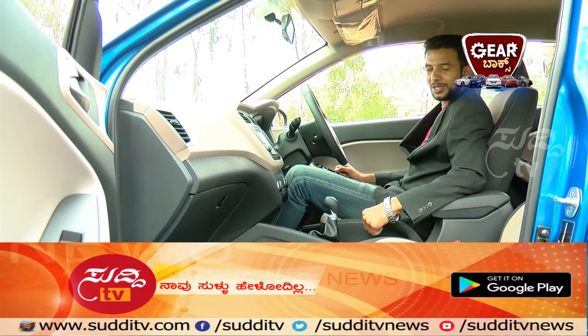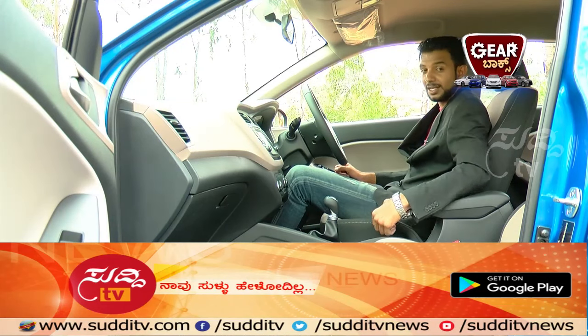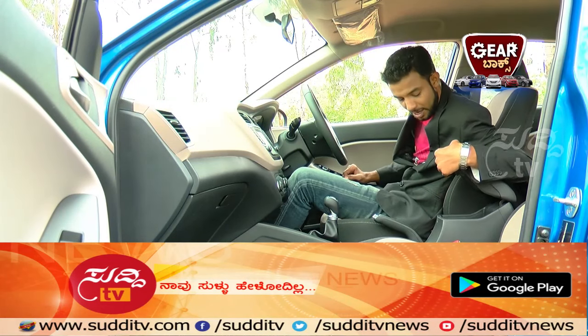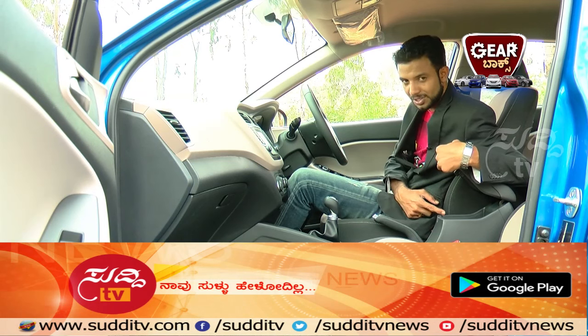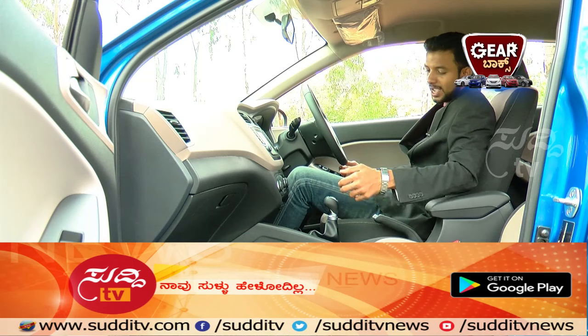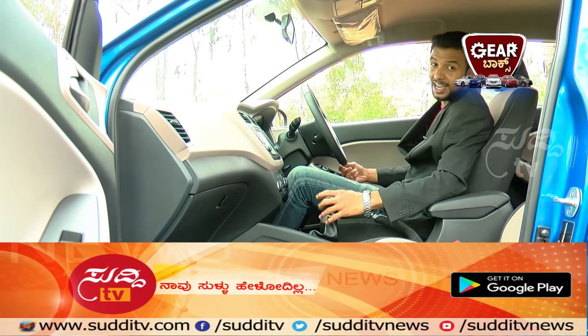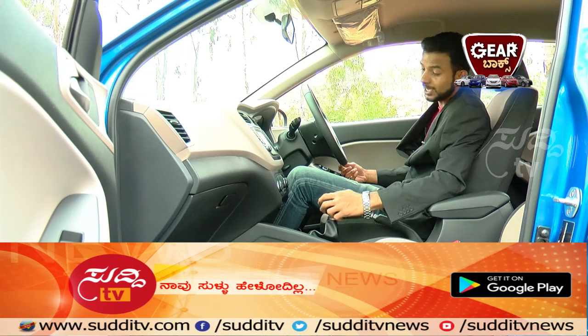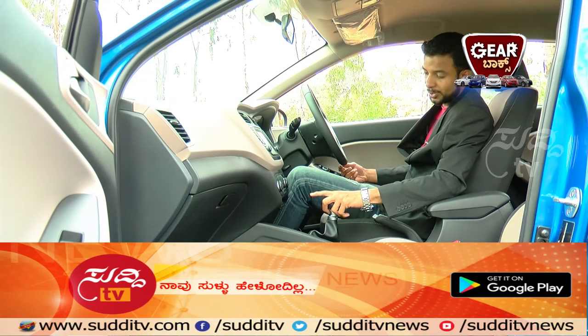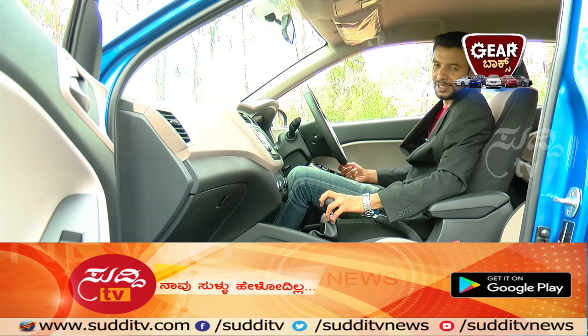The armrest contributes to comfortable drives and comes with storage space to keep your valuables, along with 2 cup holders. In front of the gear lever there's additional space for small items. Access to the Aux cable port, USB port, and charger socket is ergonomically well designed and user friendly.